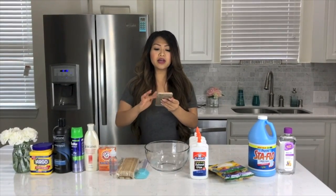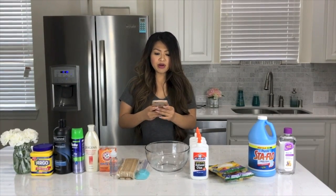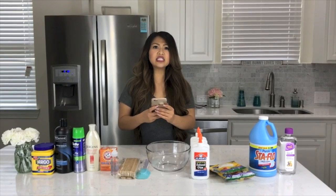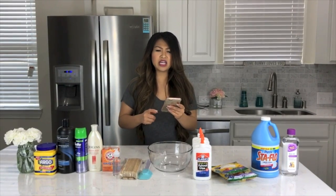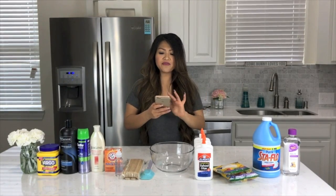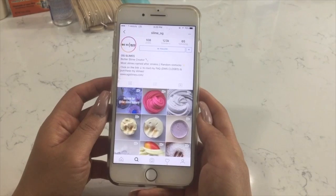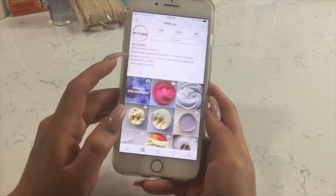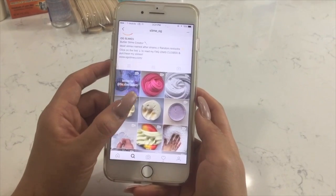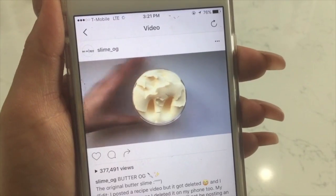The other night I was on my phone playing on Instagram as I usually am every night before bed, and I came across this picture that looked like butter, but the caption said slime. I was like, huh? Butter slime? What is this? So I watched the video and it was so mesmerizing — this yellow butter slime that spread so beautifully. The original poster on Instagram was OG Slime.